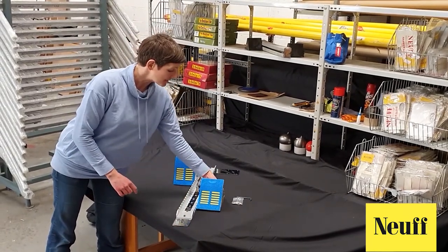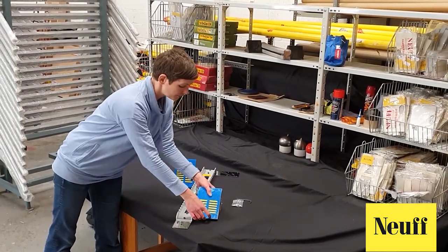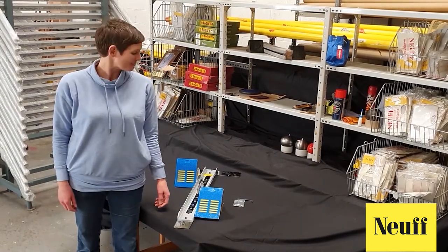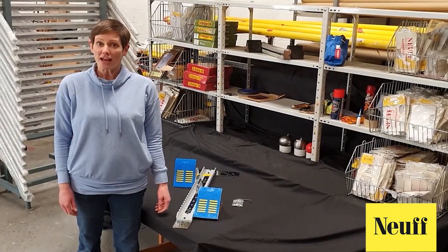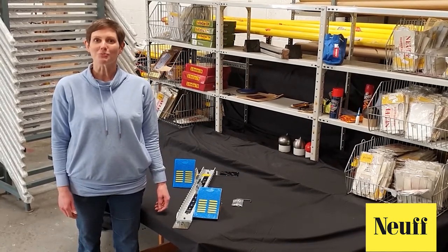You can adjust the depth of the footplate. You can also adjust for a wider or a narrower stance, depending on the preference of the athlete. Please view our other how-to videos, including the difference between types of starting blocks. We hope you enjoy your sport.